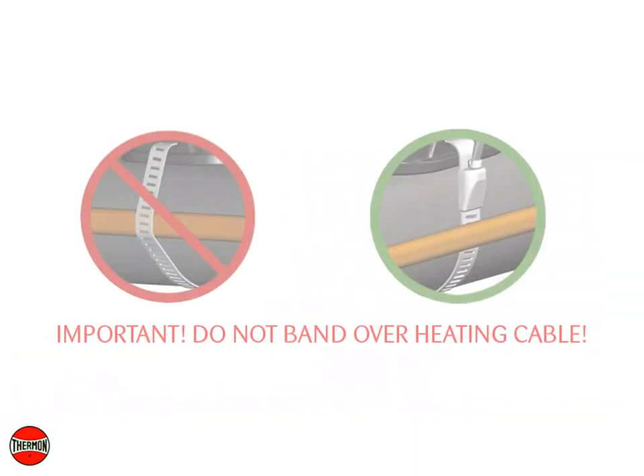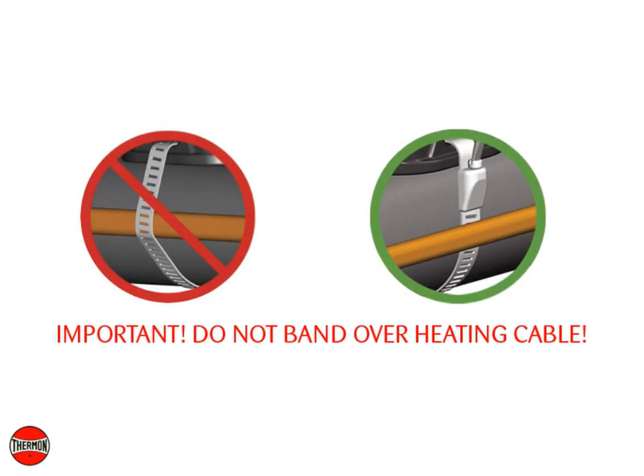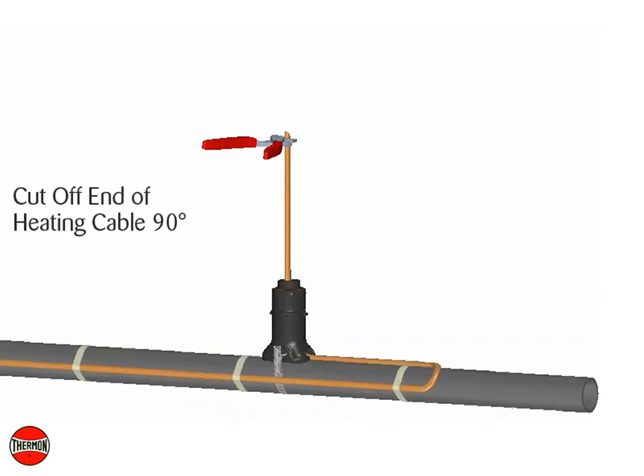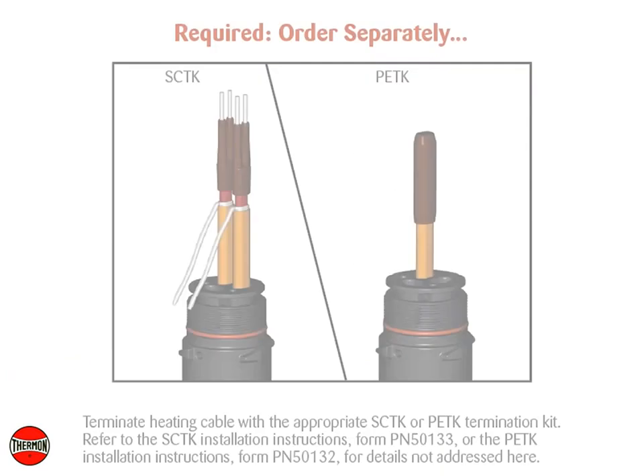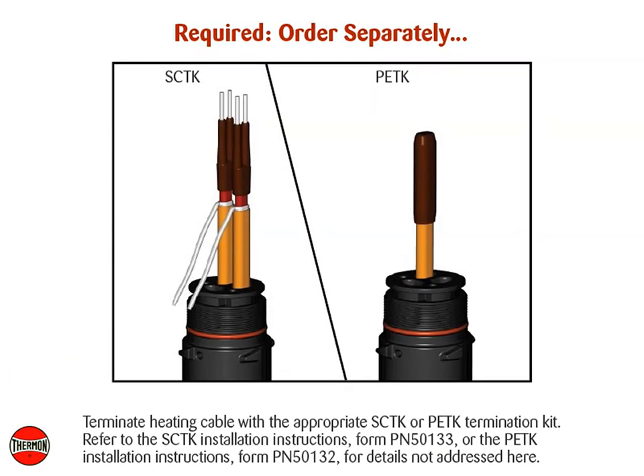IMPORTANT! Do not band over heating cable. Secure the expediter to the pipe using the stainless steel pipe band. Cut off the end of the heating cable at a 90 degree angle, leaving a minimum of 100 mm or 4 inches for heating cable termination. Terminate heating cable with the appropriate SCTK or PETK termination kit. Refer to the SCTK installation instructions Form PN50133, or the PETK installation instructions Form PN50132, for details not addressed here.